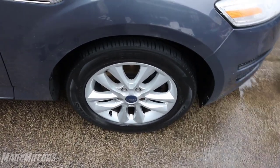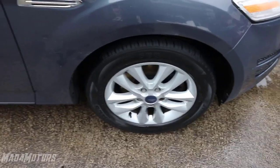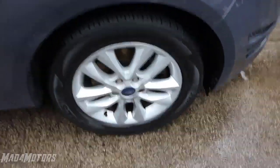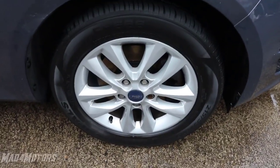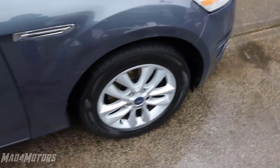Hi guys, Matt from Ours. The most common favour I get asked is will you come and change my spare wheel for me? People get stuck on the side of the road and they're unable to change the spare wheel. Today I'm going to show you five reasons why you would get stuck changing your wheel and how you can overcome them.